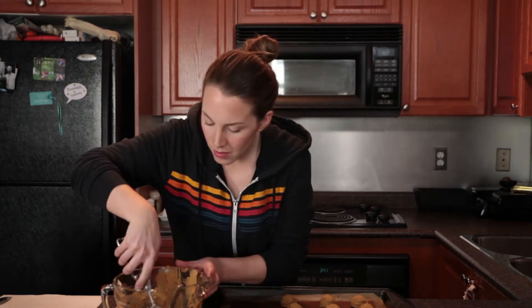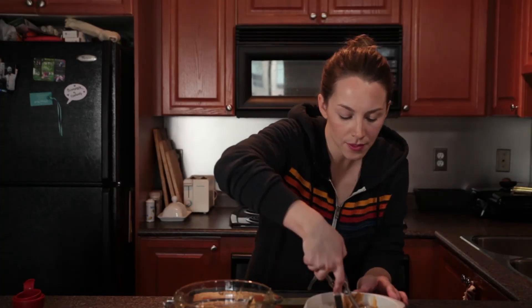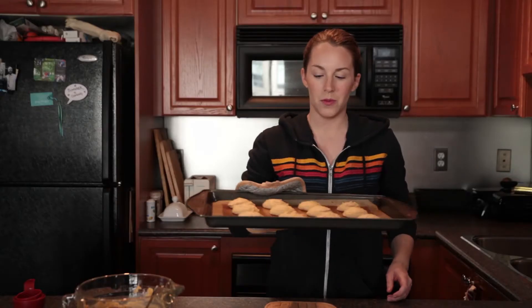For the modified recipe in which we've added the baking soda, the oven should be set to 350 degrees and the cookies should bake for 9 to 12 minutes. For the original Kraft recipe, I have my oven at 325 degrees and the cookies will bake for 12 to 15 minutes.